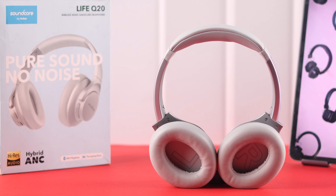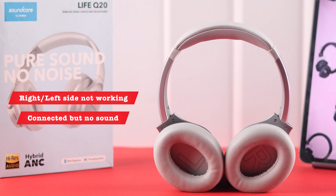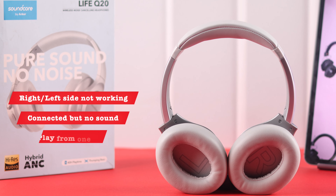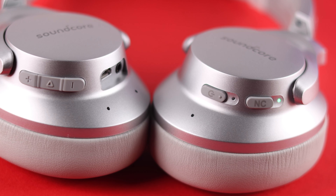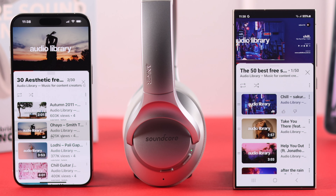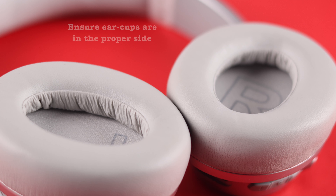If you're facing this issue on your Anker Soundcore Q20 headphones where the right or left side isn't working — it's connected but plays no sound, no audio, music plays through just one side — then in this video we're going to solve this problem on your Soundcore headphones, either from your iPhone or Android.